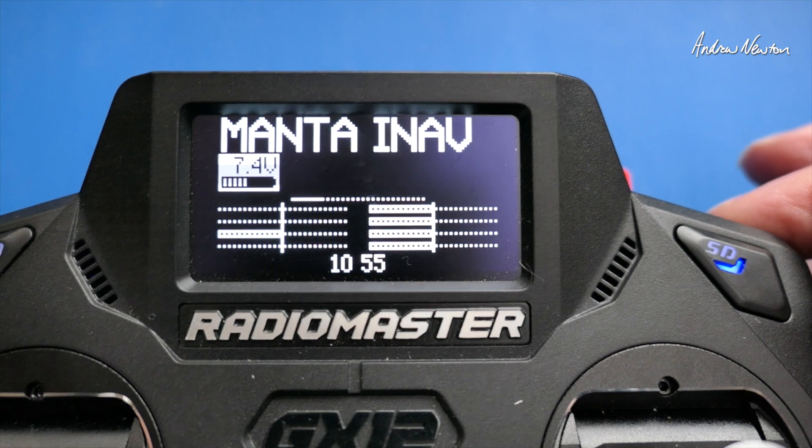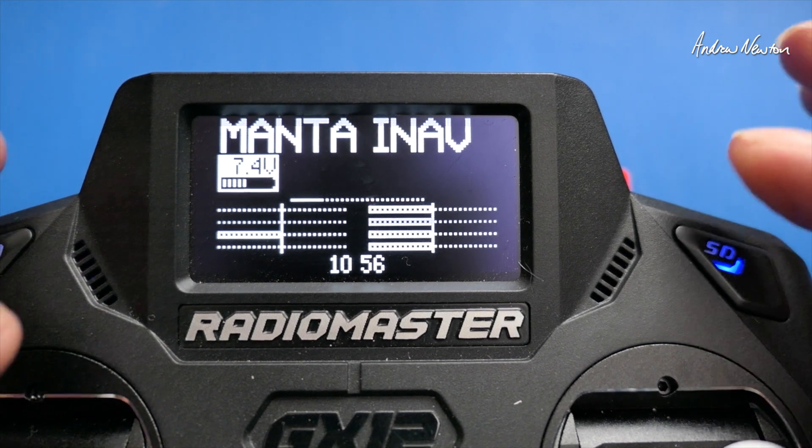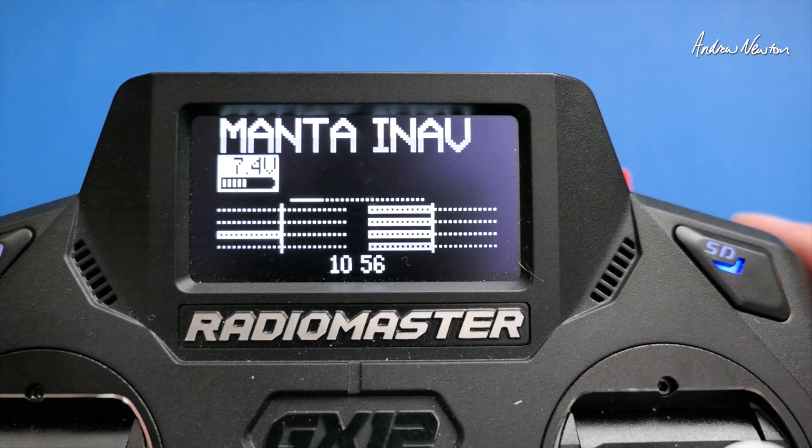So what I've come up with is a long press of the momentary button up here, and it takes one second. You can adjust that however you want, and we do that all with logical switches, so let's go and have a look at how to do it.